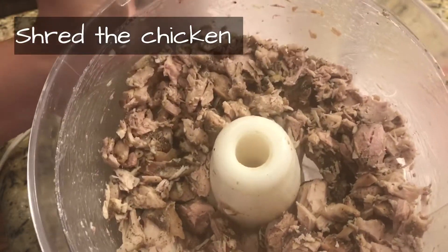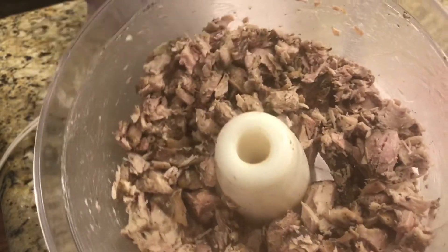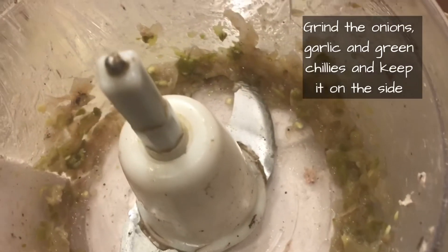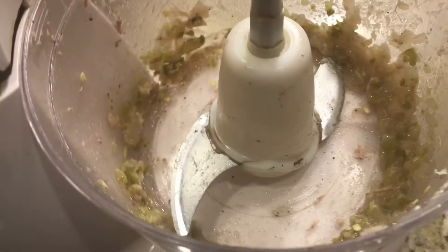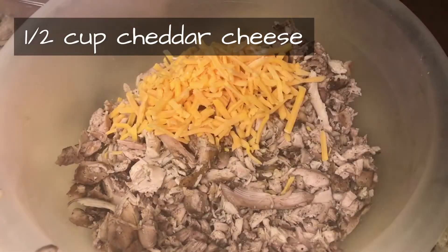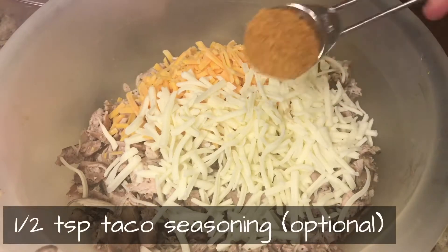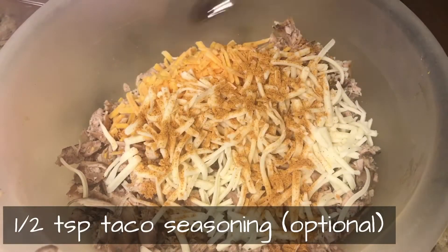We'll mix it all together in the food processor. Then we'll add some mozzarella cheese, some cheddar cheese, and taco seasoning, and we'll mix it all together.